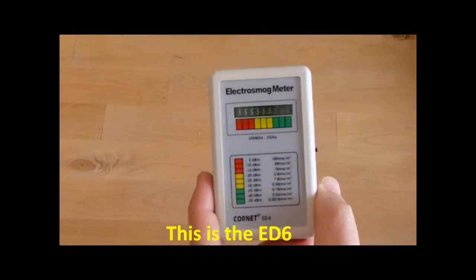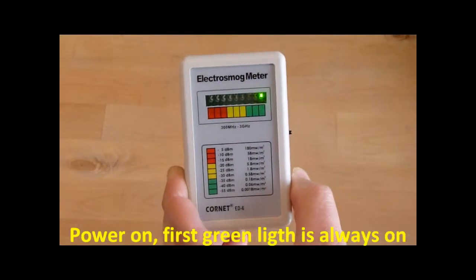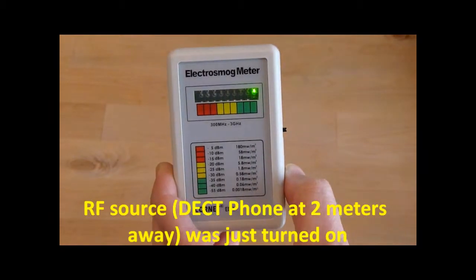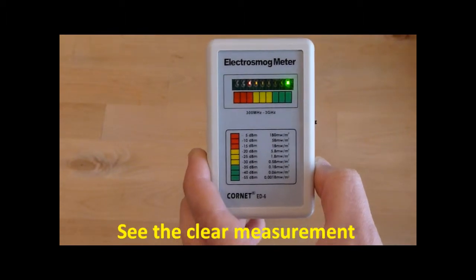This is the ED6. Power on — the first green light is always on. The RF source, which is a DECT phone at 2 meters away, was just turned on. You can see the clear measurement.